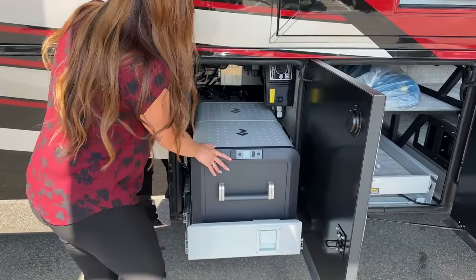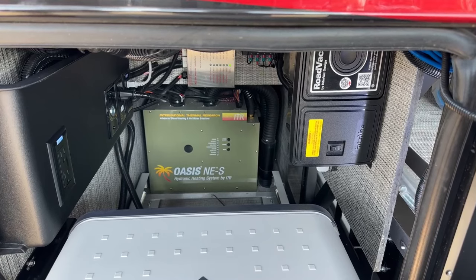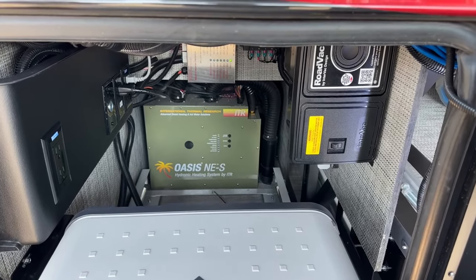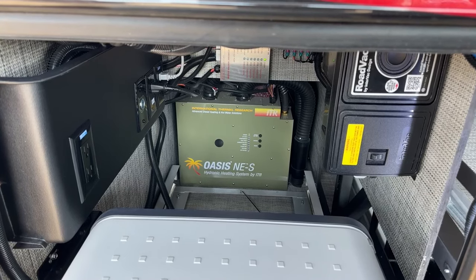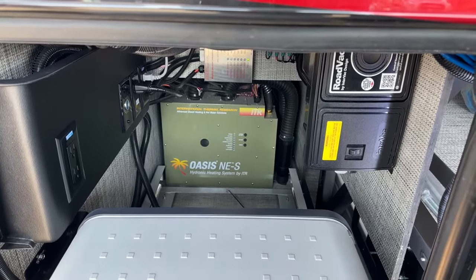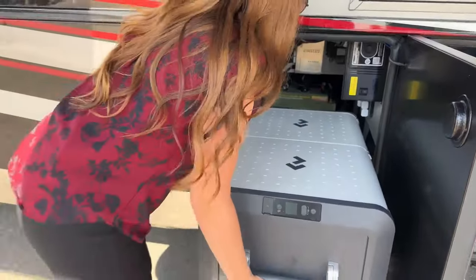We kind of passed the Oasis right here - this is the Oasis hydronic heating system. It's an 85,000 BTU dual loop heat with continuous hot water, making it one of the largest hydronic heating systems available. They go from 35,000 BTU up to 85,000, so this is definitely a top-notch heating system for this exquisite King Air.